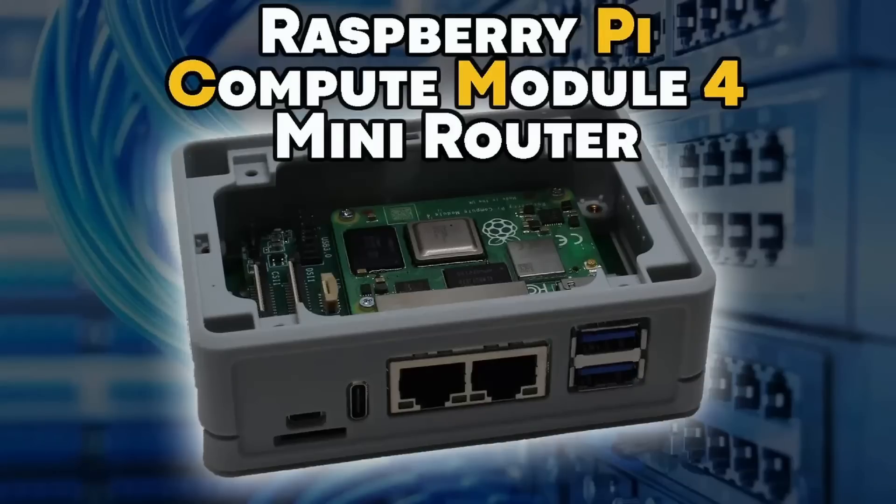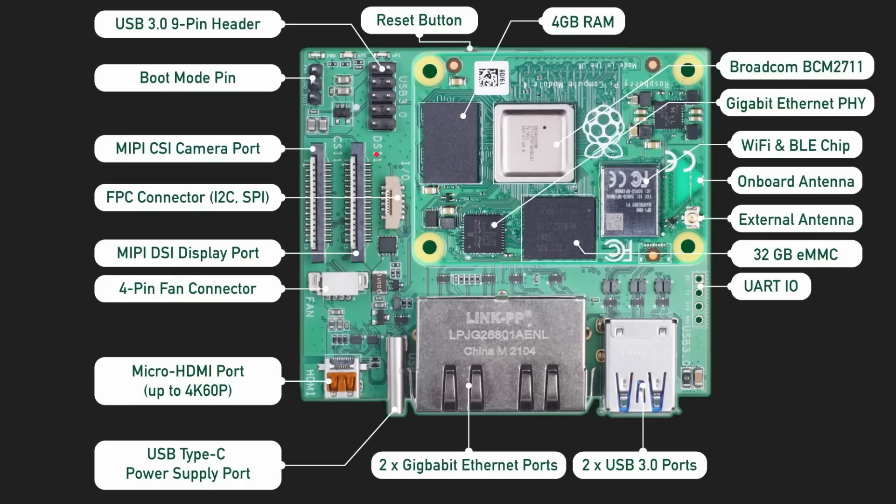Another way to use it is to buy a third-party carrier board — a board already designed by another company, whether for networking, 3D printing, cluster computing, or other applications. You buy the module, plug it in, and it's enabled for whatever that board was designed for. For example, on this channel I have a review of the Seeed Studio dual gigabit Ethernet router, which is a carrier board for the previous generation compute module. What I may do in a future video is pull out the CM4 and put in the CM5 — it should work as far as I know.